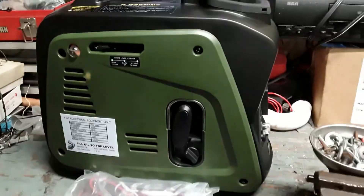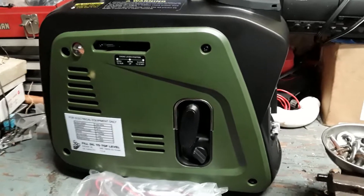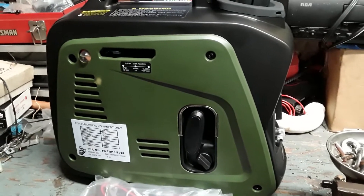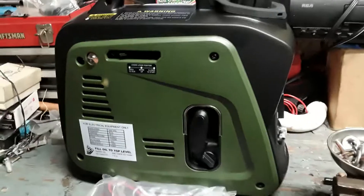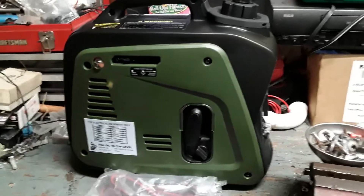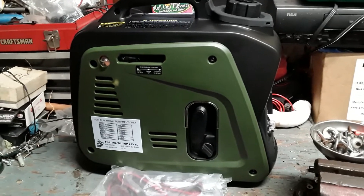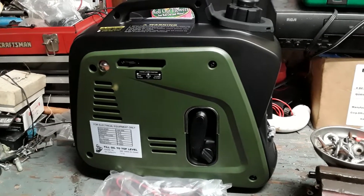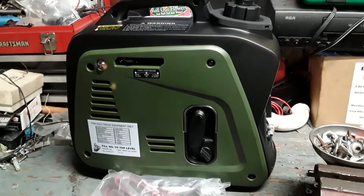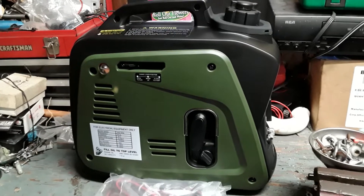Here we are again, back at the old sportsman inverter generator. I just want to do a short video — a couple videos ago I showed you guys that I bought a camper that goes in the back of a truck. I still got to find a truck for it, but I do intend to get that put together and then when summer comes go out and do some camping.